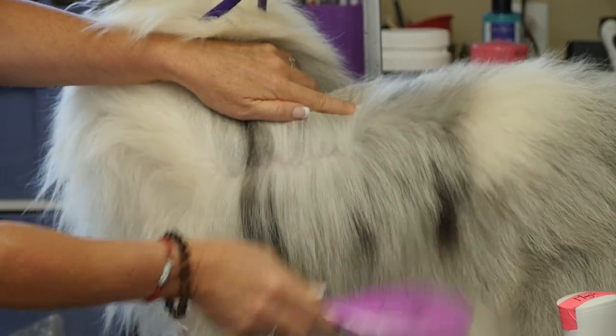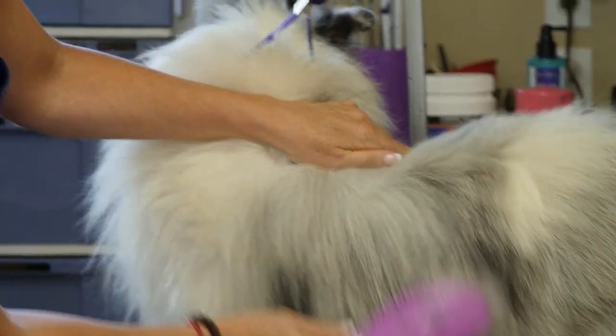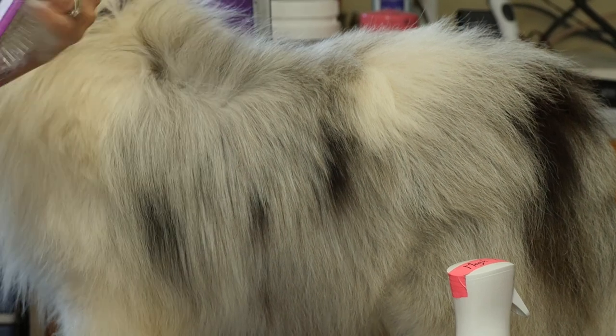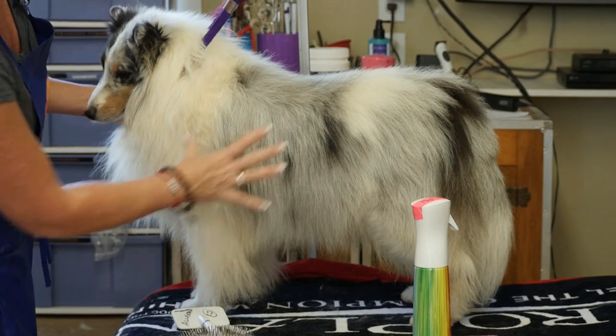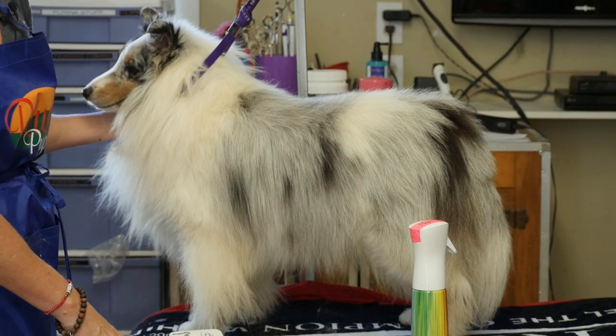This is line brushing your double-coated dog. He's not trained like a poodle, but you can do this section by section. See the hair that we get out from line brushing — if we were just going over the whole dog like this, that isn't line brushing. You can see this section, how much prettier the hair looks, compared to the places where he has not been line brushed.